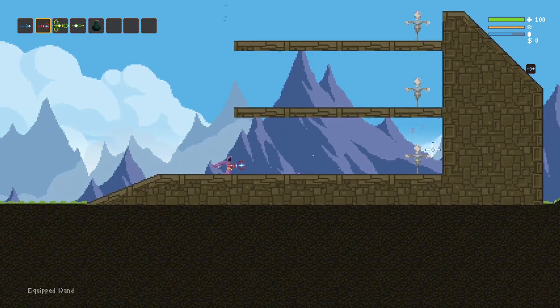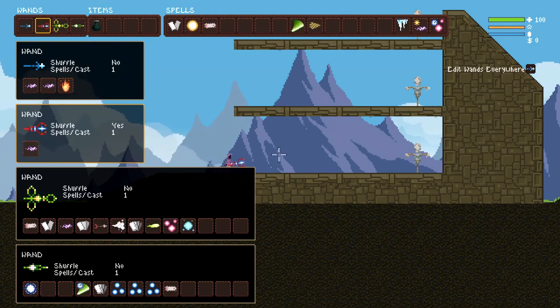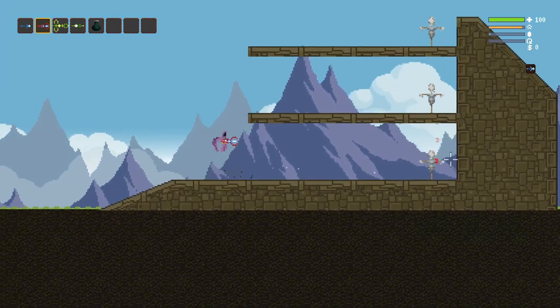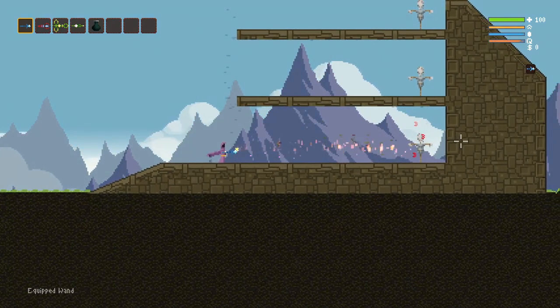When you're using this wand, it has some pretty nice damage output. However, as soon as it runs out of mana, it puts you in a really bad spot — which is why we would much rather use the other wand. Because if you run out of mana on this thing, you're in a rough spot.